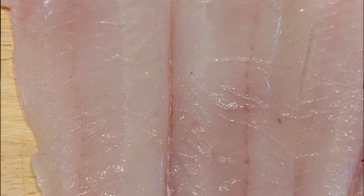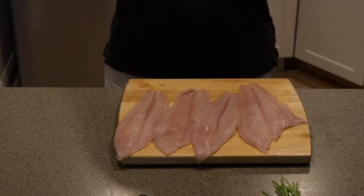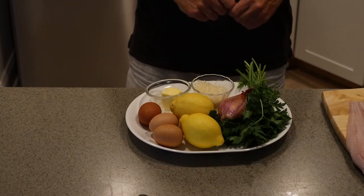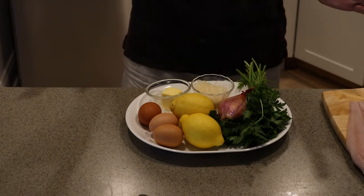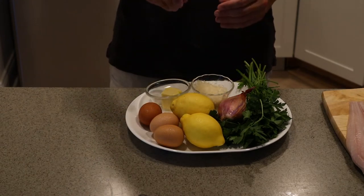This francaise sauce we're going to do is kind of a classic butter, lemon, white wine sauce, and it just works perfectly for this. As for the ingredients for our sauce, we're going to use some shallot, some butter, lemon, and some white wine, which is not in the frame. Then we're going to batter the fish very simply with some eggs, which I'll scramble lightly, and some Parmesan cheese.